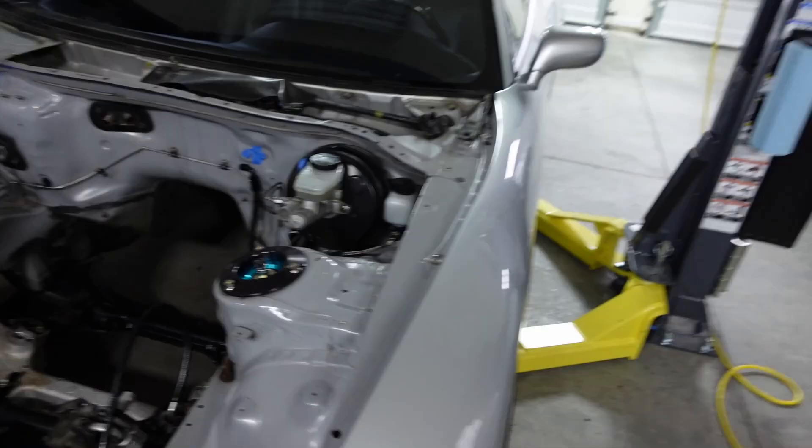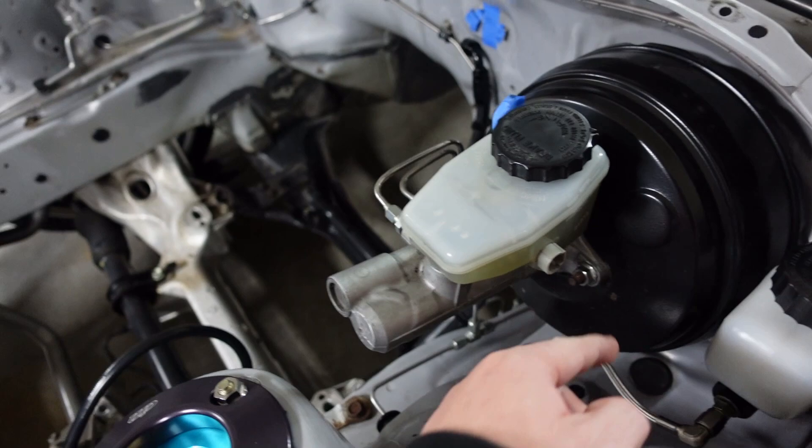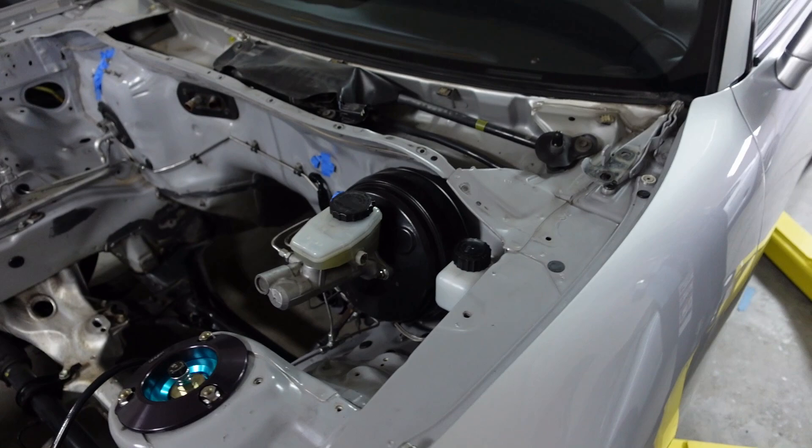Let's take this brake booster off next. For the booster, I'm just going to remove these two lines here and kind of push it off to the side. I'll have to put some air here because it's going to leak. Then take these two 12-millimeter bolts off, pull this off — that at least gets the master off. Then I have to go inside and take the booster out. Getting the booster out is not fun. I usually have to drop the steering column, which I don't like doing. But it needs to be done.